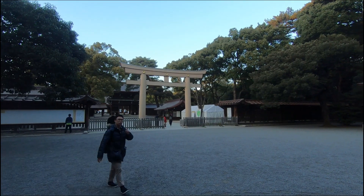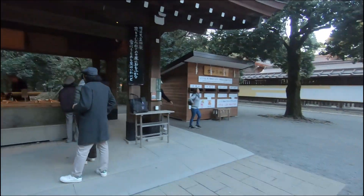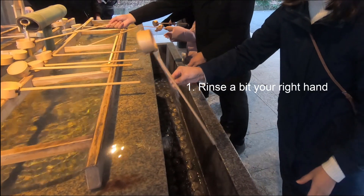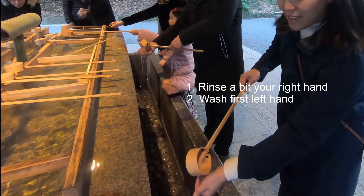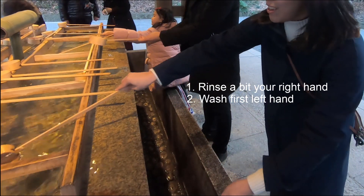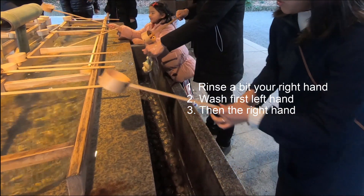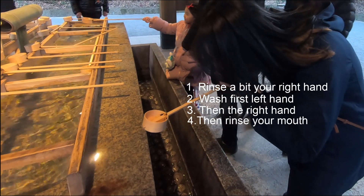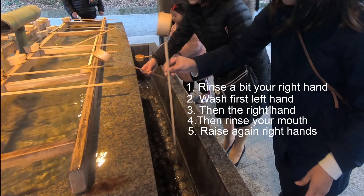So before we enter the temple, we have to cleanse our body. And when I say our body, don't worry, I don't mean a shower. First, rinse your right hand by only using the right hand. Then wash the left hand. Switch hands and now wash your right hand. Now take some water and rinse your mouth, but don't drink it. Now repeat step one and rinse your right hand a little.